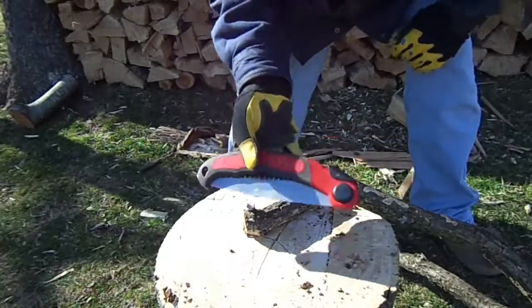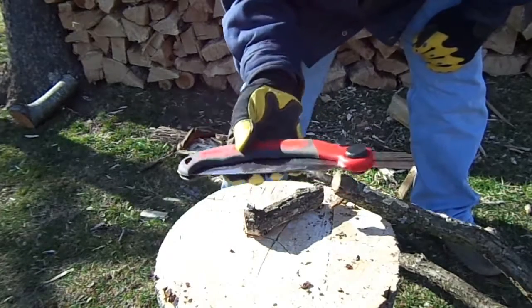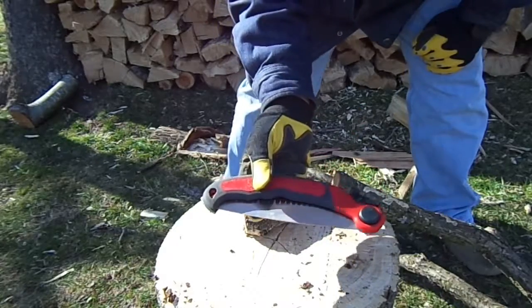So if you're looking for a nice folding saw for around the house, bushcraft, camping, or what not, I'd definitely give this a look. As always, thanks for watching.